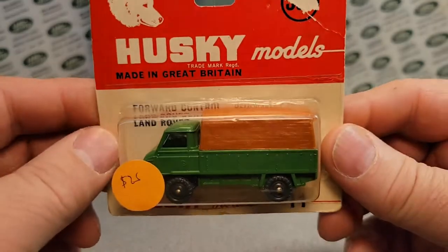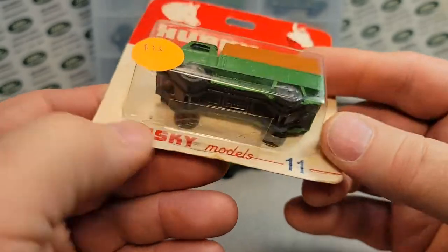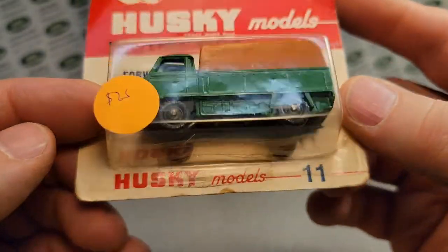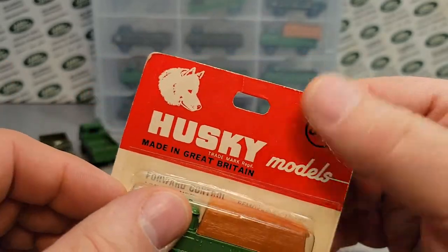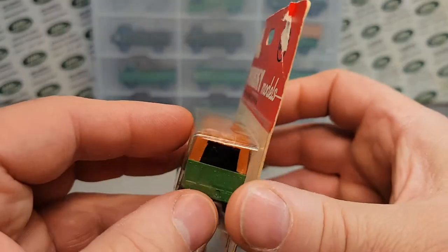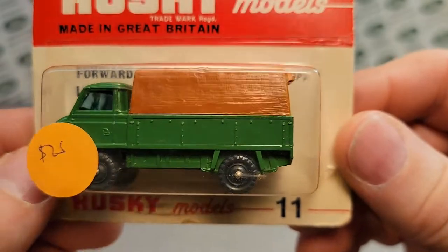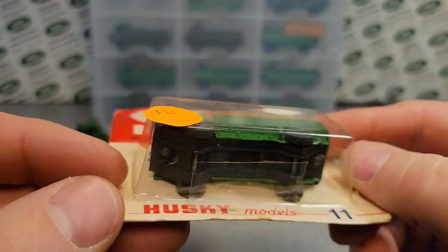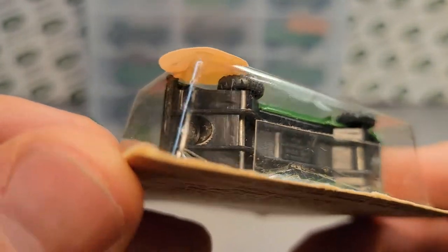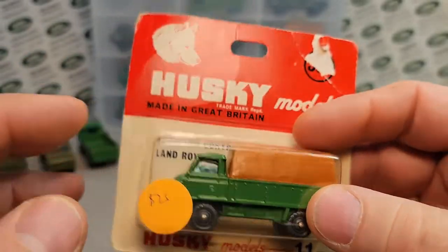This is one I had in the package. A local guy, Dave, found this — it wasn't an open package. I got him to come down a little on the price. It's kind of neat to have the packaging. It does say 'forward control Land Rover, removable canopy' — it does have a canopy on it. This is a later one with the plastic base — the whole thing is plastic.